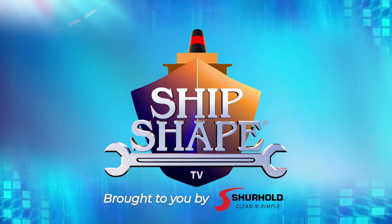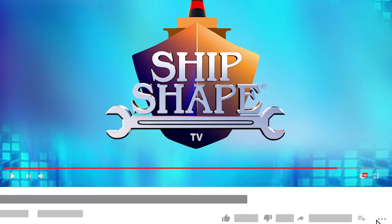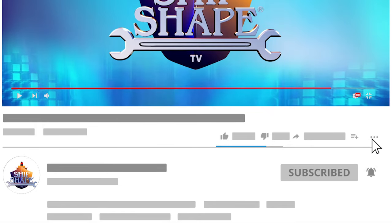ShipShape TV is brought to you by Surehold. Clean and simple. Make sure to subscribe to be notified of the latest ShipShape TV content.